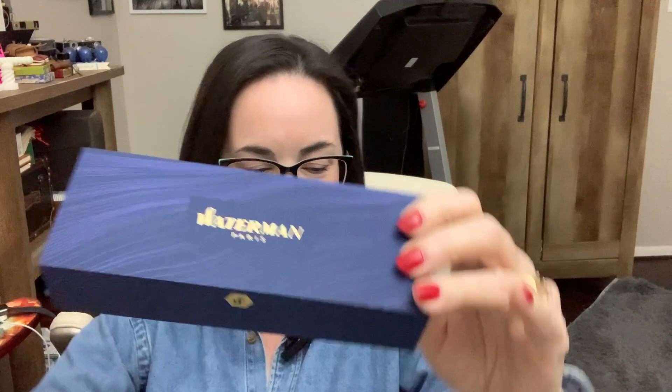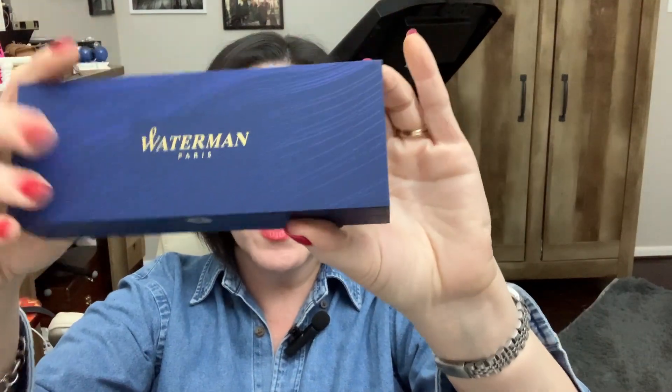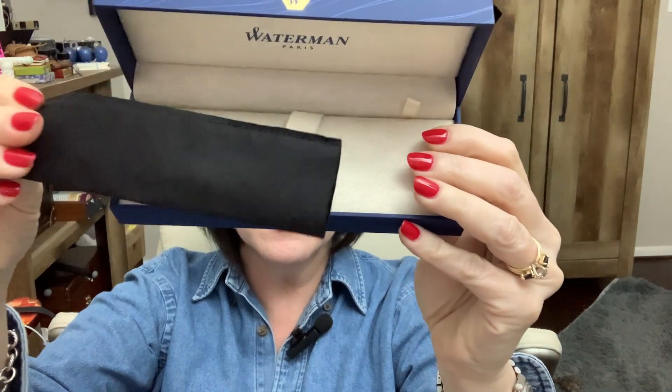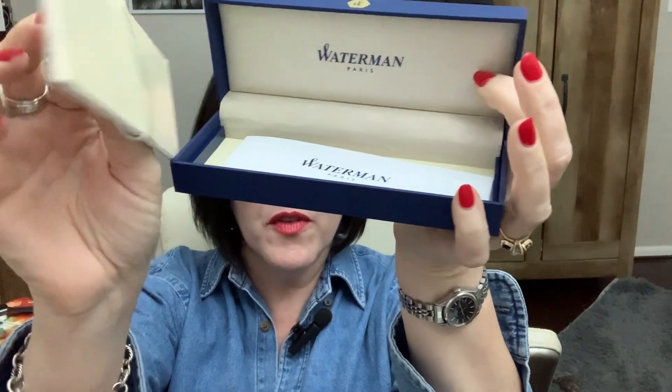Let me show you the packaging it came in. It has a white outer sleeve and it comes in this very good looking blue box. Open that up and the pen actually came in this black cloth sleeve to keep it nice until it gets to you. And there's a false bottom, and inside there is a warranty booklet — it has a two-year limited international warranty.